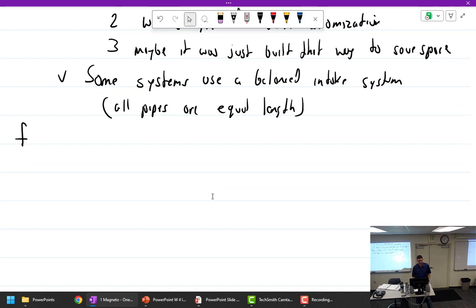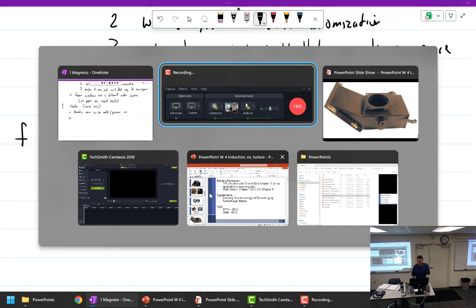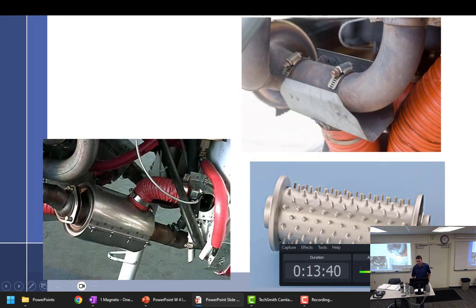If we have a carburetor, we're going to have a carb heater, which as we said yesterday provides warm air to melt or prevent ice. When are we most likely to have carburetor ice? At low power. Where do we get the heat from? From the mufflers.